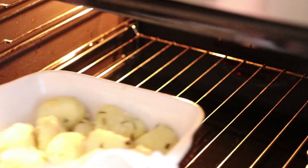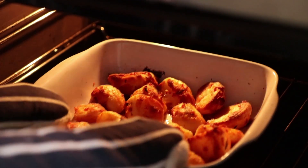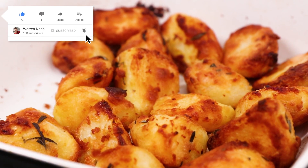Then place the potatoes into the oven for between 45 minutes and 1 hour, making sure you turn them every 15 minutes. Then when your potatoes are lovely and golden and crispy, take them from the oven.